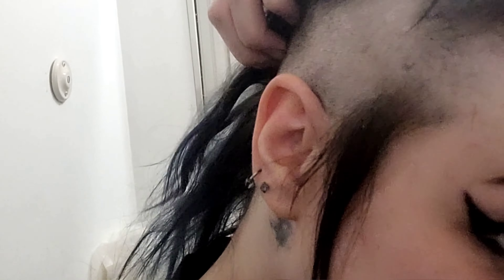Quick quality check on this side — ignoring the stupid sticky-up bits.